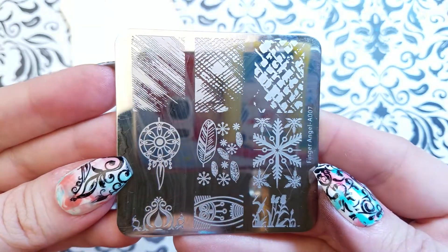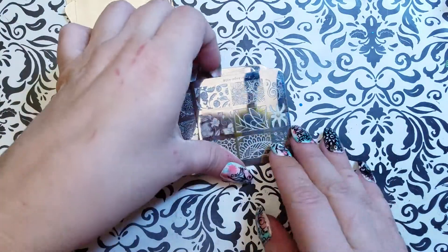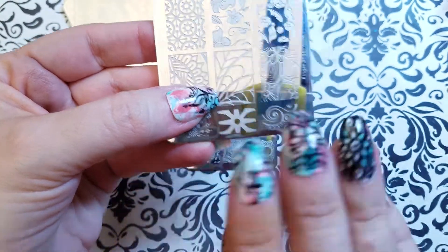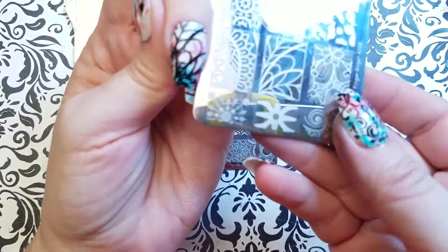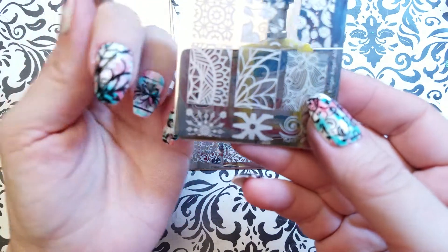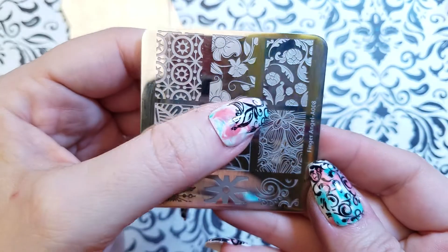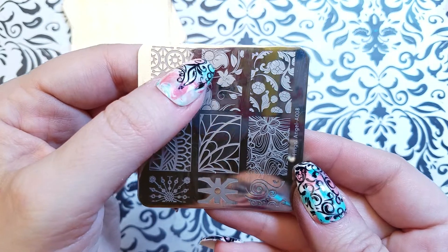Anyway, here's number seven — the snowflake is so great. We've got number eight, and my black stamping polish — I used Z Joy on these — was just a little watery today, so you'll see a little spreading of the polish. But these two are a lot of fun. Make sure you have a really thick stamping polish to work with these.